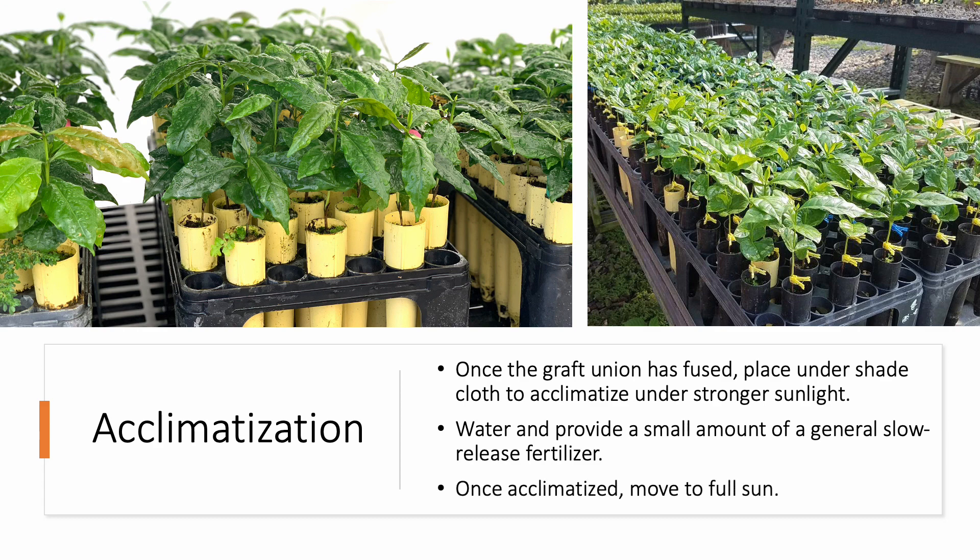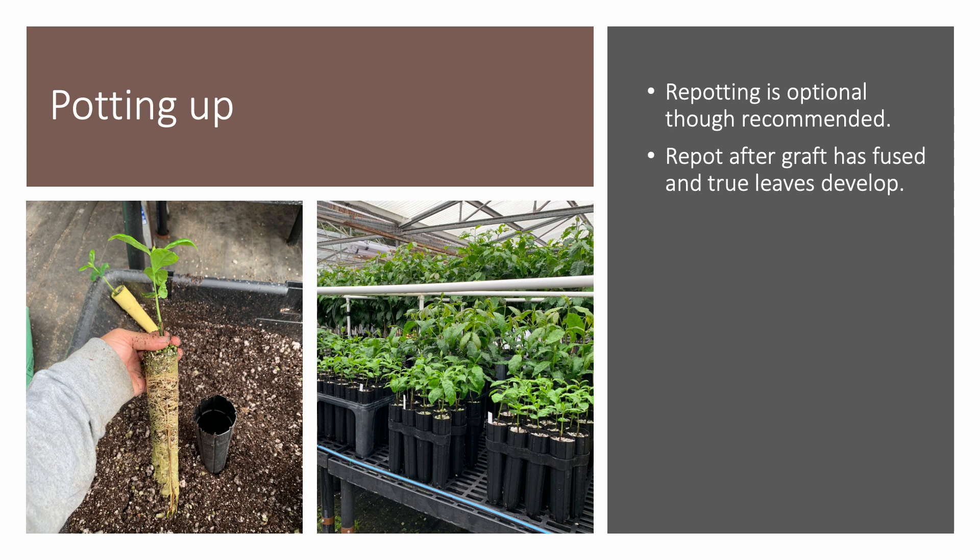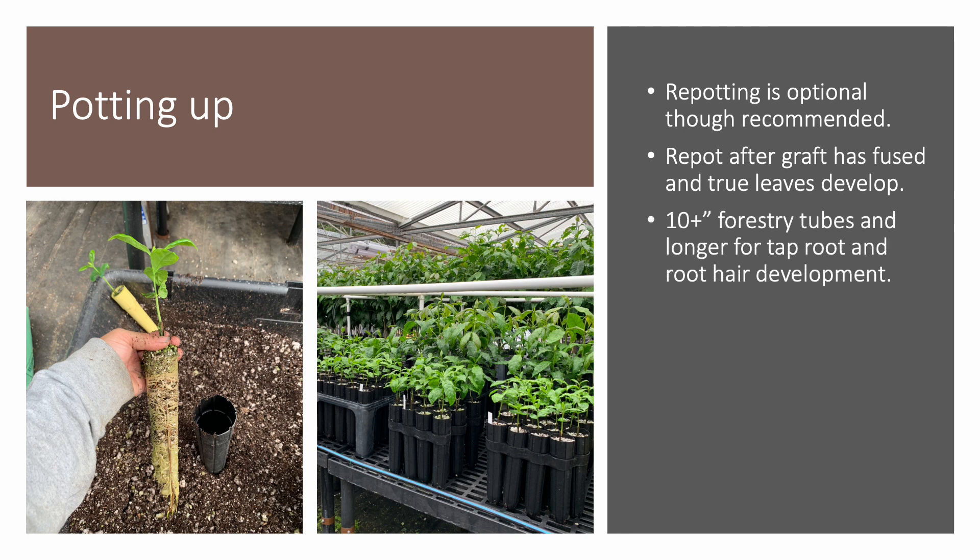After a couple of weeks under shade cloth, the plants can be moved to full sun to complete the acclimatization process. Depending on the size of the original pot that the graft was completed in, repotting of the grafted plant is optional. If the graft was done in a dibble tube, repotting is recommended after the graft has fused and true leaves develop. This will allow the root system to expand and prevent the plant from becoming root-bound. Forestry tubes that are 10 inches or longer are recommended for potting up grafted trees for proper taproot and root hair development. Many of these forestry tubes have a large hole at the bottom that will air-prune the roots and prevent J-rooting.